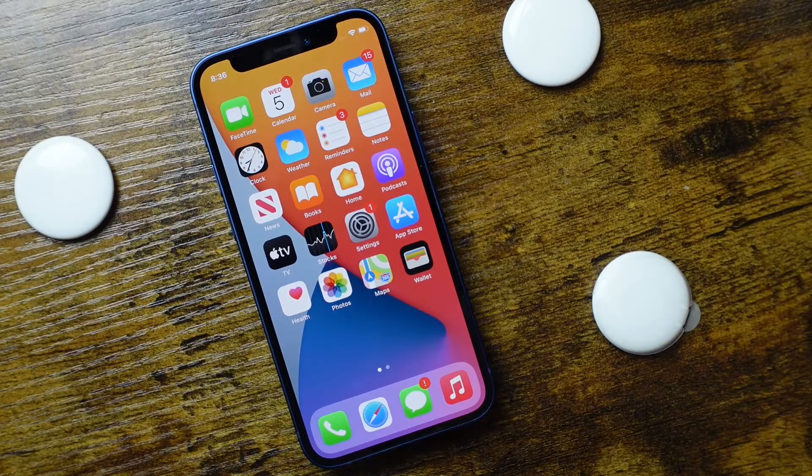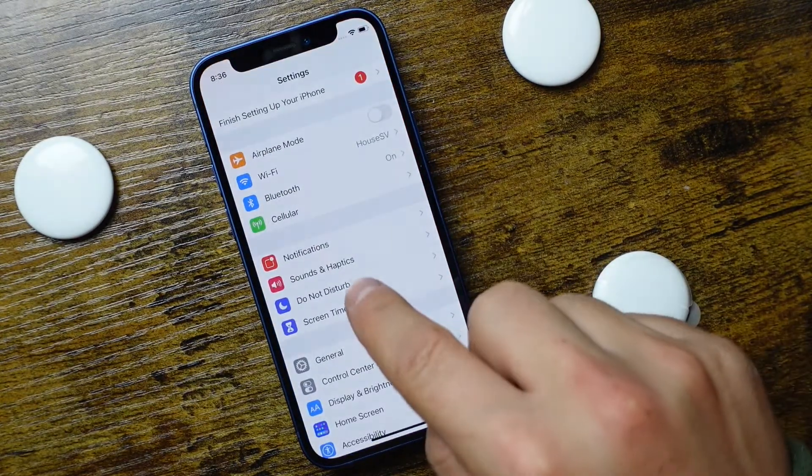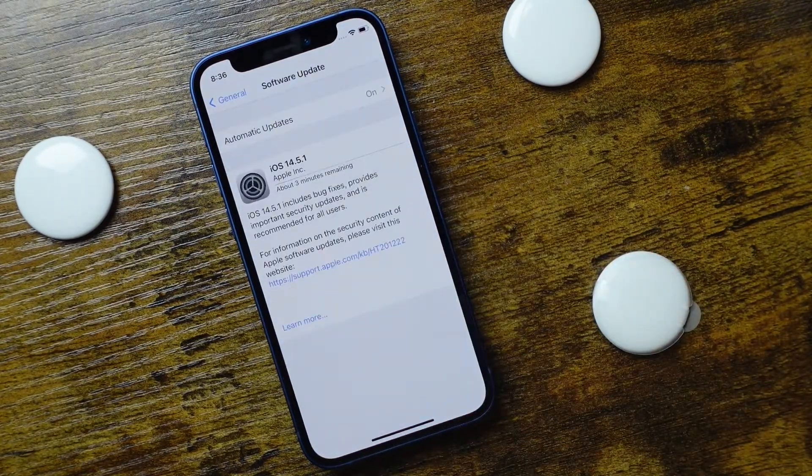Before we get started, you need to make sure you have an eligible device — that means an iPhone, iPad, or iPod Touch running iOS 14.5 or later. And if you're using an iPad, iPadOS 14.5 or later as well.